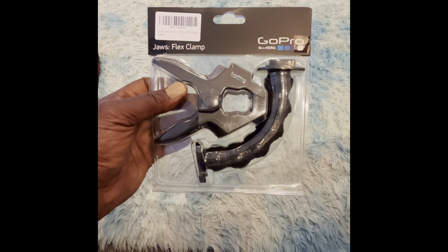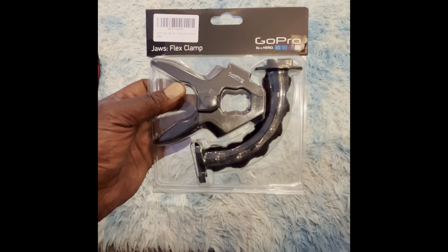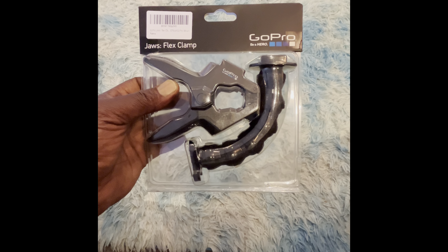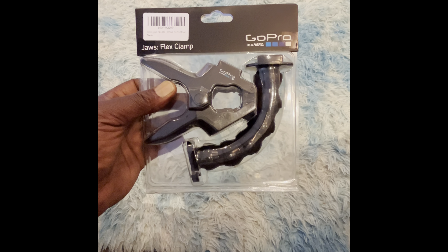Alright guys, we got the GoPro Jaws Flex Clamp. It literally just came in the mail from Amazon. I'm going to go ahead and open this thing up and put it to use immediately.